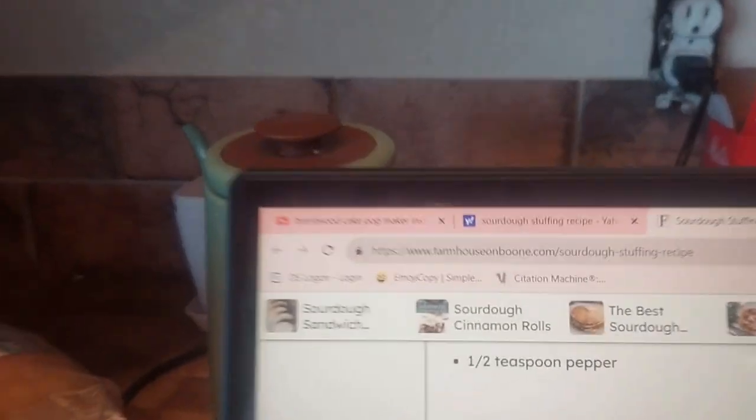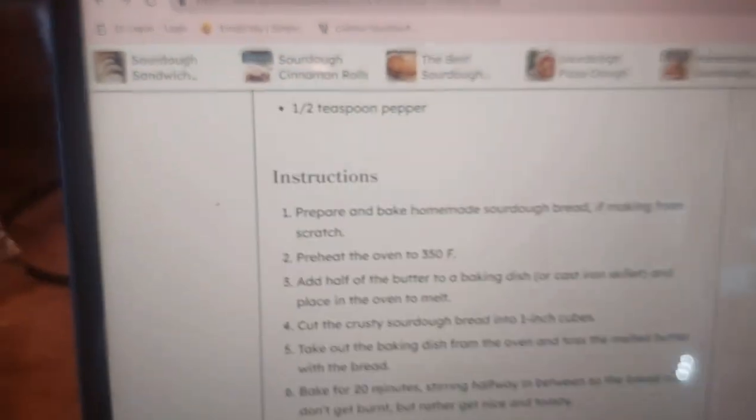They say around the holidays Americans gain an average of eight pounds. For this video we are going to make sourdough bread stuffing according to Farmhouse on Boone, because I lack the ability to make recipes from scratch, so we're following along.